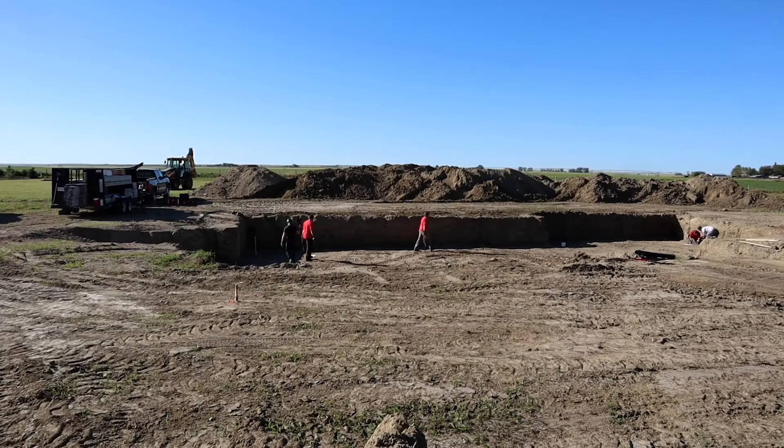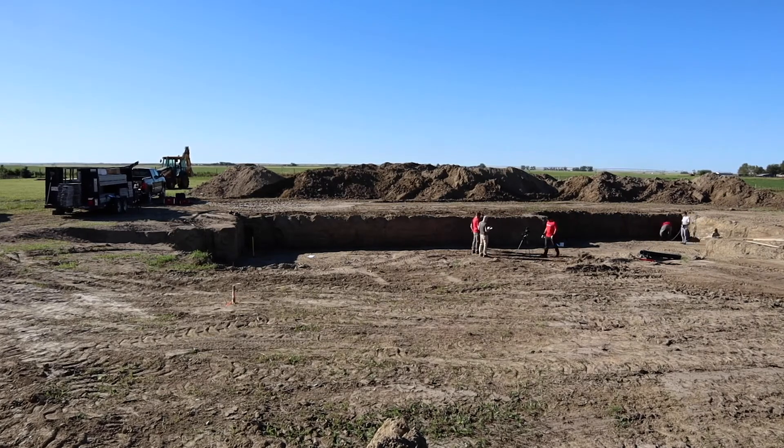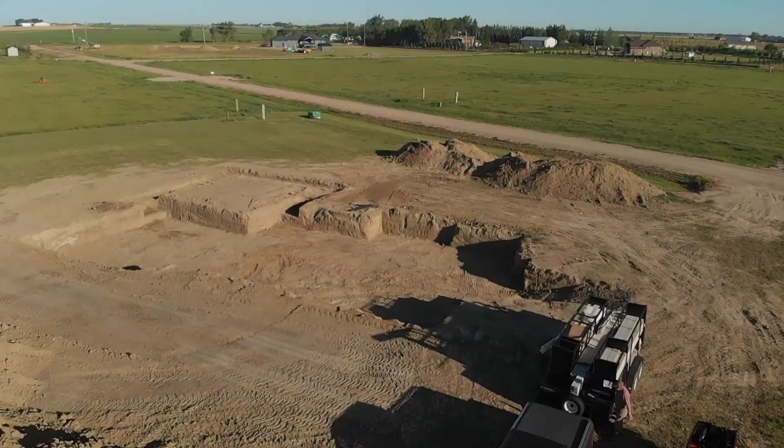In this video of the Superform ICF installation series, you'll learn the rules, tools and materials required to complete a successful Superform ICF install.